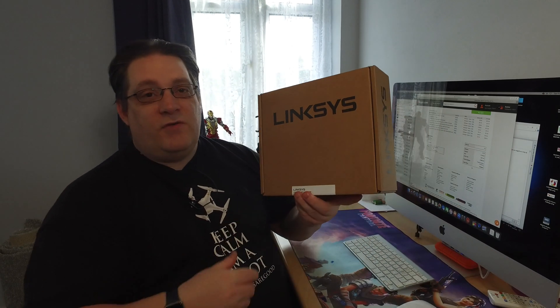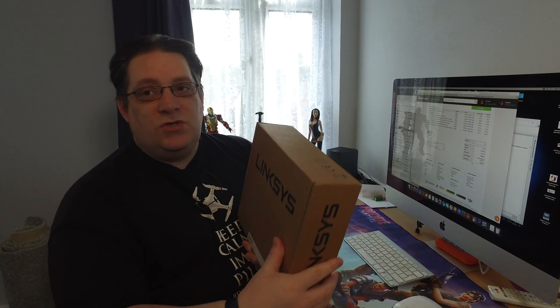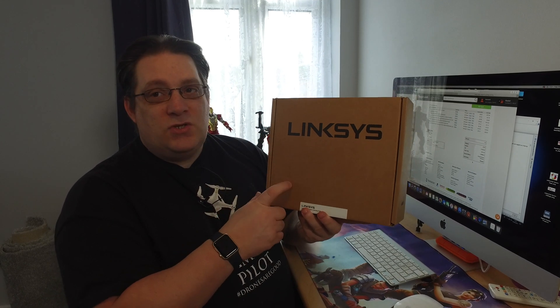Thanks for watching, and thanks for the new subscribers. If you're not already a subscriber, hit that subscribe button — we've got some new products coming from Linksys to review, including a VPN router for site-to-site connections and private access. I've also got new wireless access points and some new switches from Linksys. We're going to upgrade to a nice business switch to get more speed out of copying on my servers, and we'll do some testing with those as well. Stay tuned — more stuff to come!